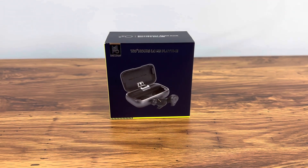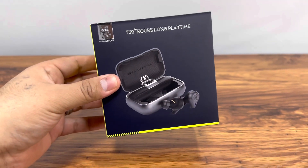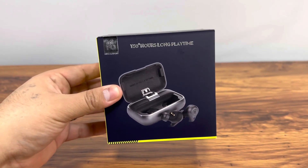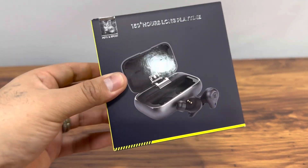What's up guys, welcome back to another video. In this video we're checking out these wireless earbuds by the brand MIFO. The model we're checking out is the MIFO O5 Gen 2.